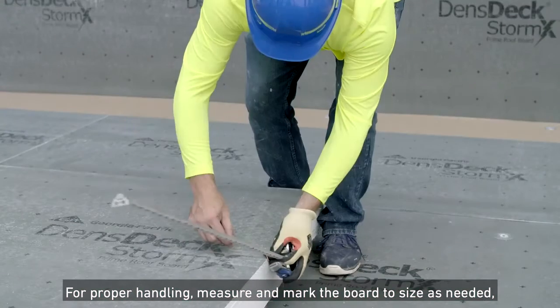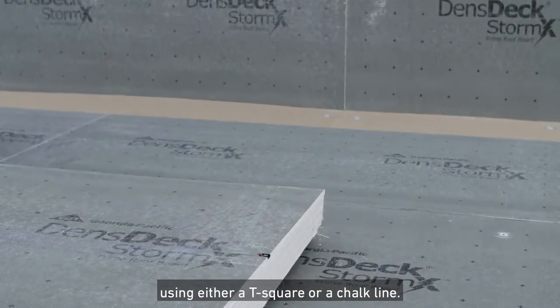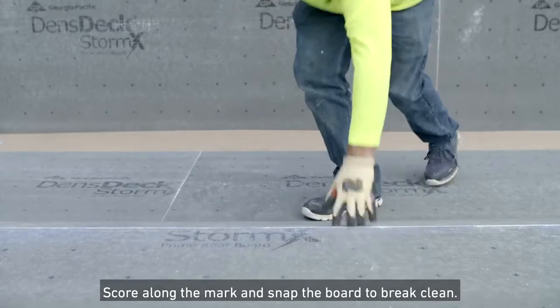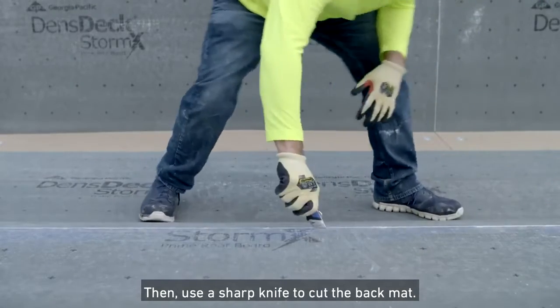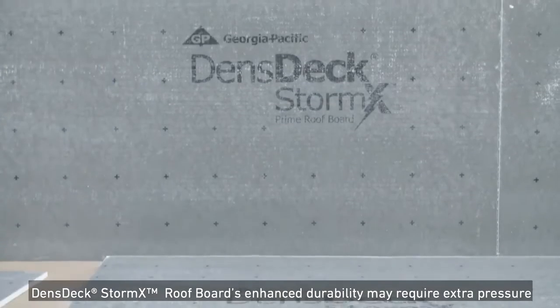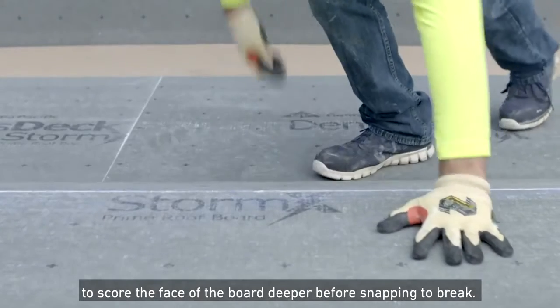For proper handling, measure and mark the board to size as needed using either a T-square or a chalk line. Score along the mark and snap the board to break clean. Then use a sharp knife to cut the back mat. Denstek StormX Roof Boards' enhanced durability may require extra pressure to score the face of the board deeper before snapping to break.